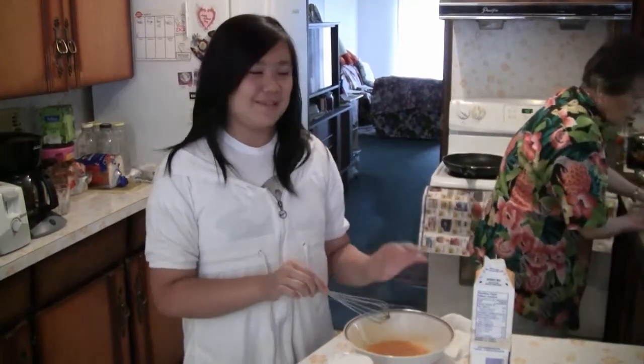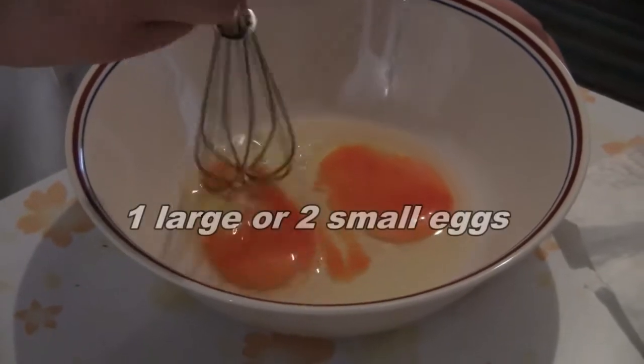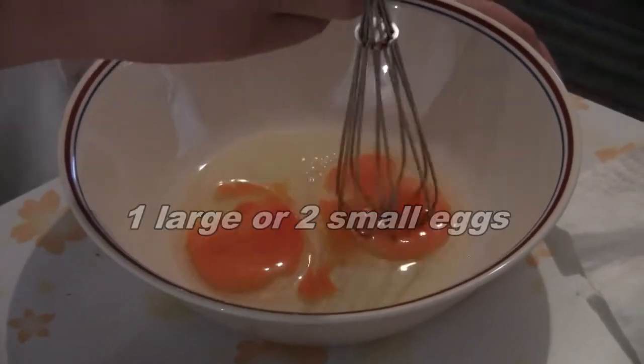Hi everybody. So right now we're just going to be making authentic French crepes. First you break a large egg or two small eggs into a bowl.